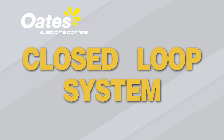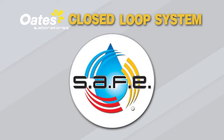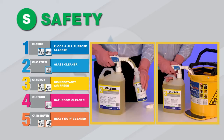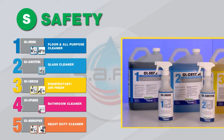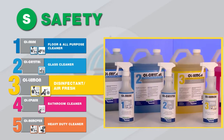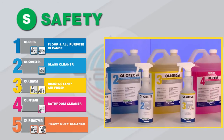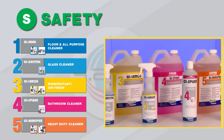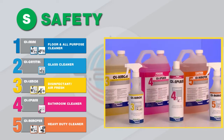Most importantly, the closed-loop system is safe. It provides a safer way to dilute products and eliminate direct contact with concentrated detergents. The use of colour-coded detergents, numbers and product icons on labels and dispenser bottles also makes staff training easier and reduces the risk of detergents being misused, as well as reducing the potential for cross-contamination.